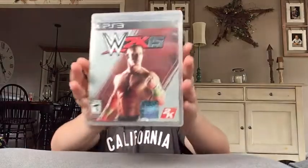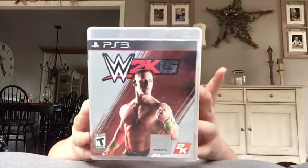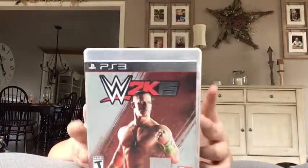Welcome to the new episode. We are looking at a new game now — just super excited about this game. It just came out, and it is WWE 2K15 for PS3.